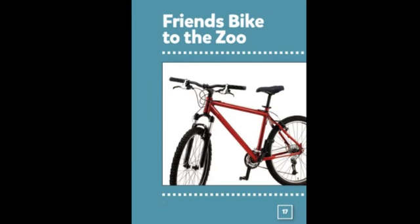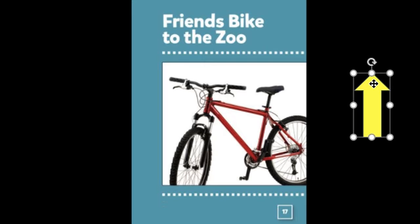You got your brain so ready to read! Let's work on reading the first page of our story: Friends Bike to the Zoo. Say the words when I touch them with the arrow. If you need some help, I'll be in in a couple seconds. Read the words as the yellow arrow touches them: Friends Bike to the Zoo.